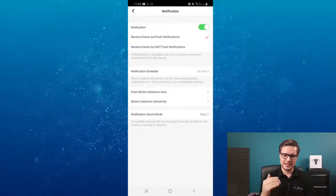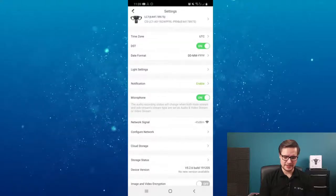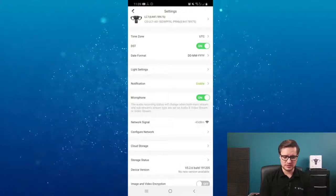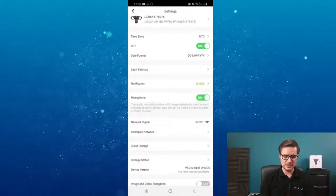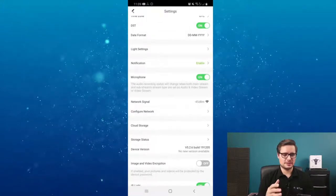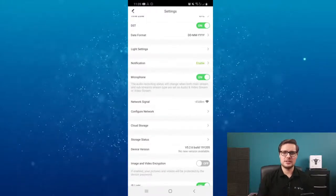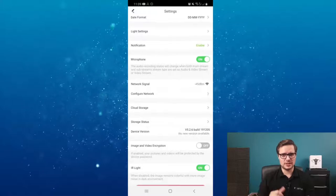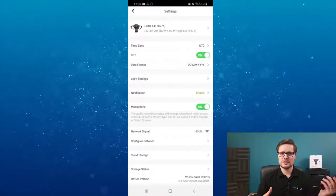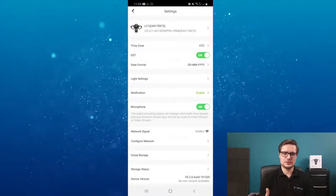It's that simple - you select the zone, choose what happens when someone walks into that zone, you get the notification message, and you can talk to whoever is there. You have a microphone option you can enable or turn off if you don't need it. WiFi has to be strong enough since there's no other connection - only WiFi. If this device is at the front of your house and your modem is at the back on another floor, I'd recommend using a WiFi extender, just like with a WiFi doorbell.